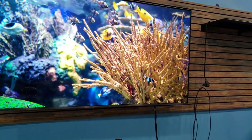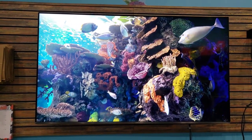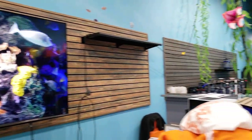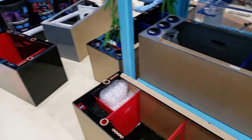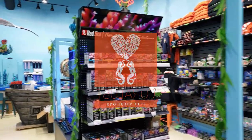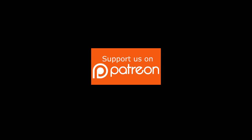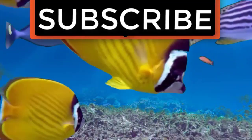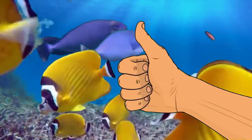Lots to come. I know everybody's concerned with the livestock — everyone's asking when are you getting fish, when are you getting coral. Now that we have our occupancy we can have you guys come in. We'll keep you posted — check back on Instagram, our Facebook page, and YouTube channel. We'll do our best to keep you up to date. I appreciate you guys sticking with us. Thanks for watching, and happy reefing until next time. If you liked the video, give it a thumbs up, share with a friend, and thank you for being part of the Coralus community.